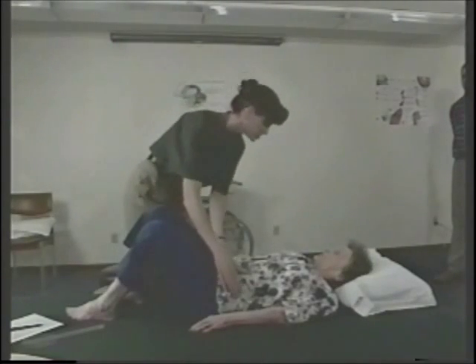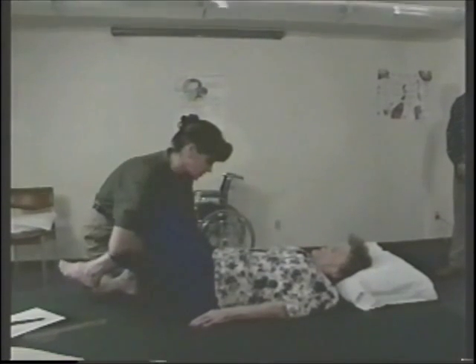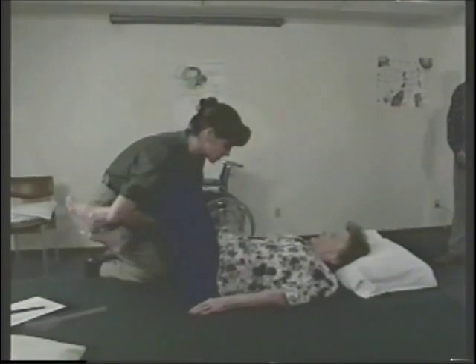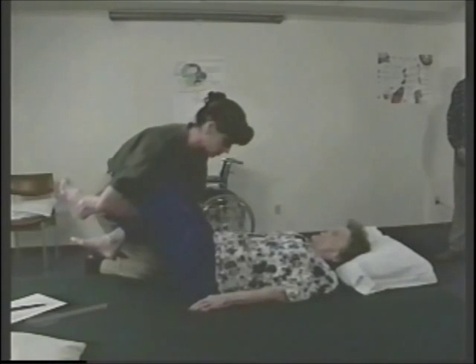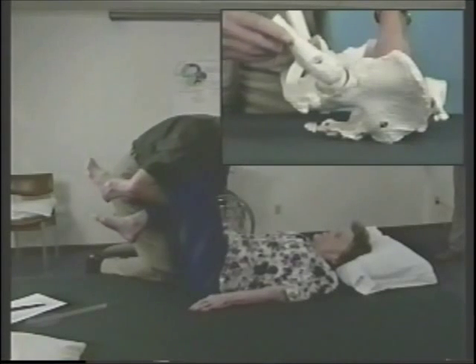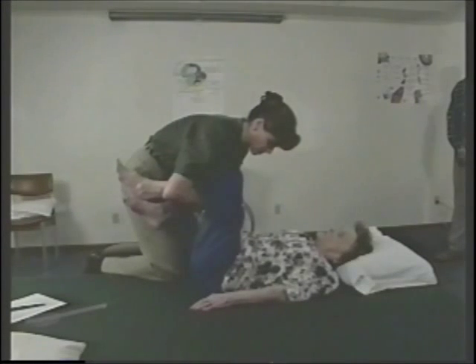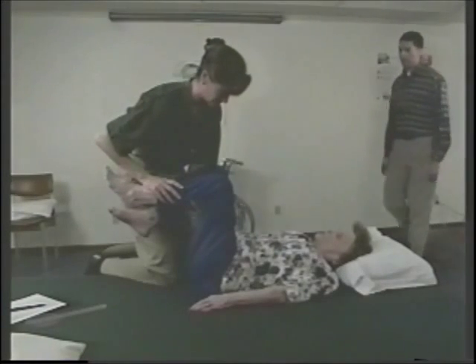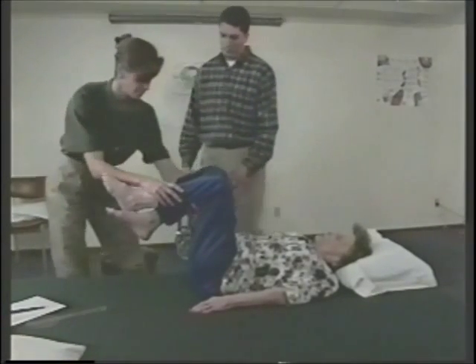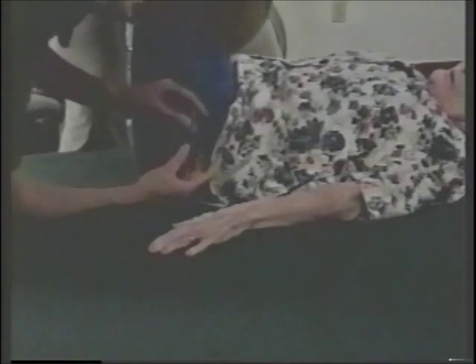I'm going to look at your hip range of motion and do both of them at one time, holding on to your pelvis. Relax your legs down into my arm and I'm going to bring them up — just me, you don't need to help me. And now I'm going to measure this, finding the bony landmarks with a goniometer. Bob, if you could help me hold her legs in this position so we can measure.